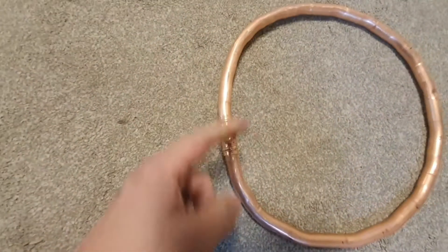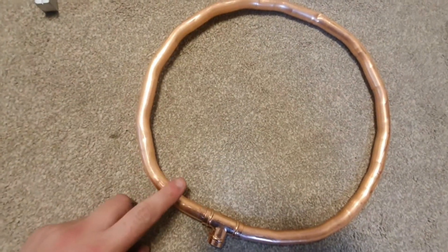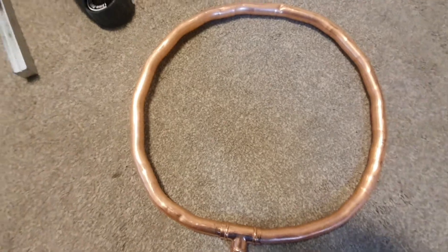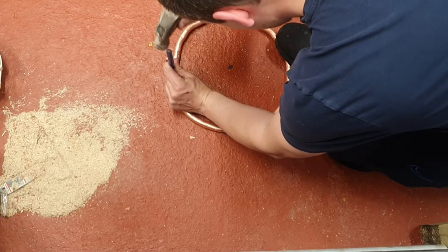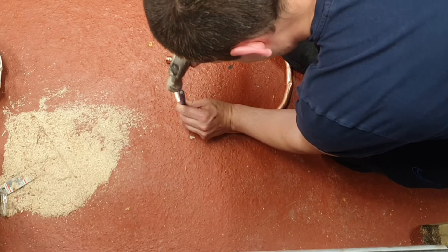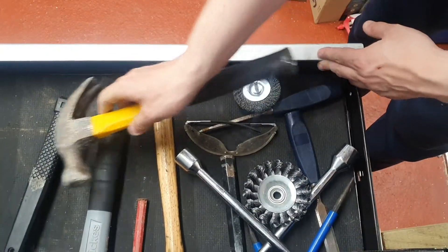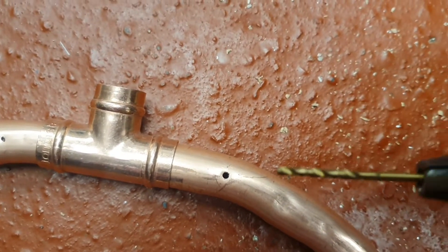I'm just going to drill every inch or so all the way around with the two-millimetre drill bit. I've made a dot every couple of inches and I'm going around now with the dot punch so my drill doesn't slip.